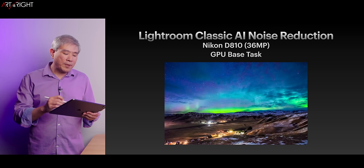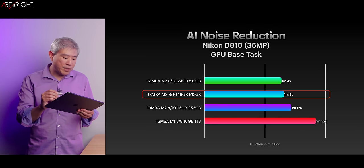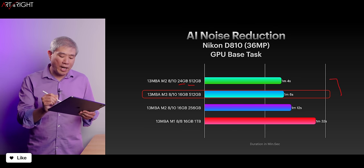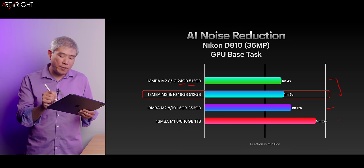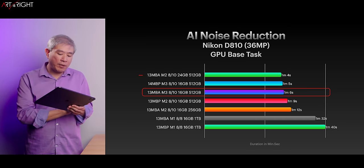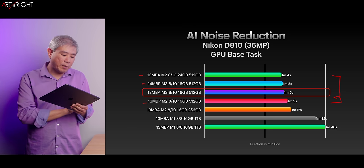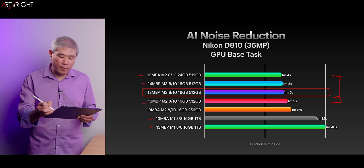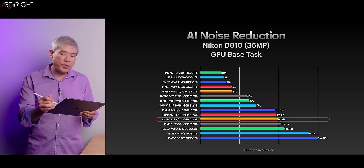AI Noise Reduction for Lightroom Classic is still a GPU-based task — they haven't gone in and used the NPU yet. For one single picture, the timing between the M3 and M2 are close. The M2 with 24 gigabytes and 512 GB is pulling slightly ahead, but only by two seconds — that's within the margin of error. When adding machines with active cooling, the MacBook Air M2 is still pulling ahead, but the M3 Air, M2 Air, and MacBook Pro M2 are all within just a few seconds of each other. The M1 is starting to not catch up as well anymore.